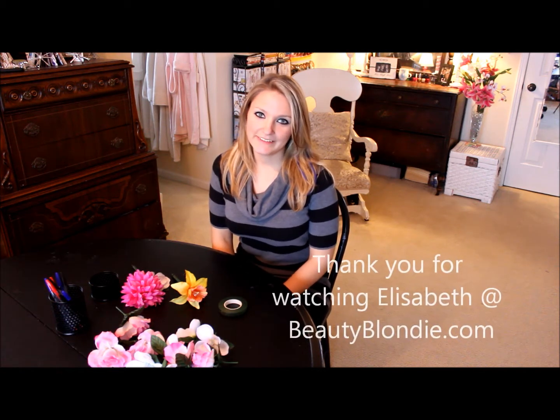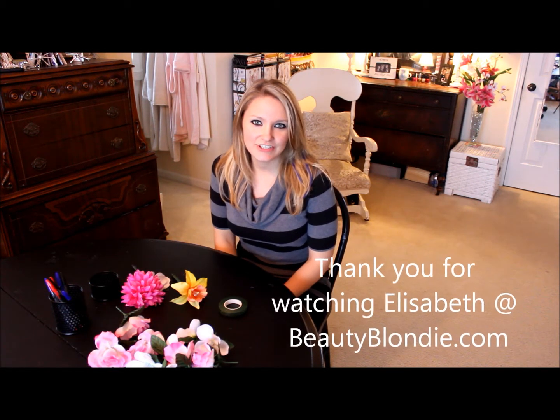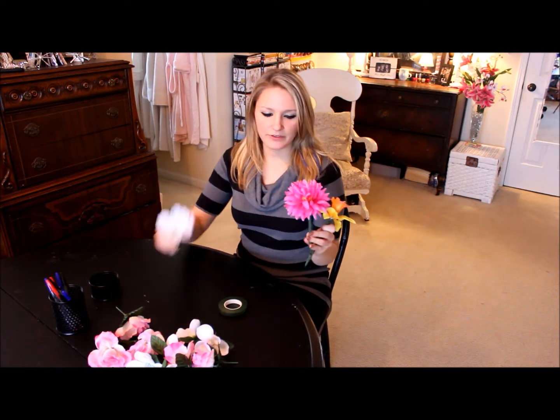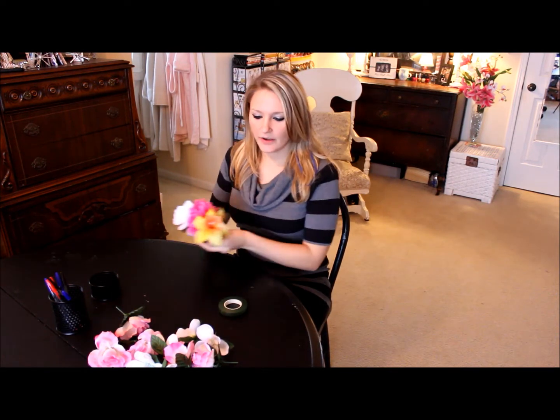Hi, I'm Elizabeth from BeautyBlondie.com and I'm here to teach you how to make flower pens. I've made them in a different assortment, but today I will be making pink and white.